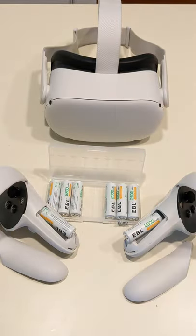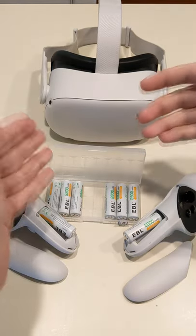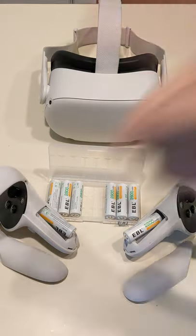They're amazing for the Quest too, because they're at 2800 milliamps and they last a super long time. They come in a fantastic hard case to make sure you don't just chuck them in a bin and lose them. Link will be down in the description — go check them out!